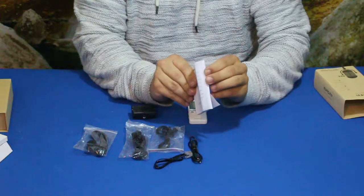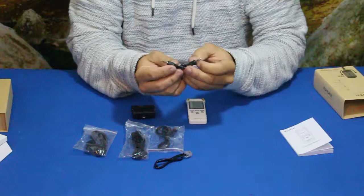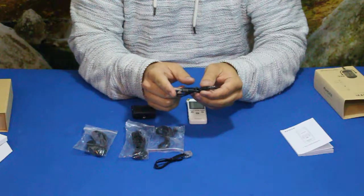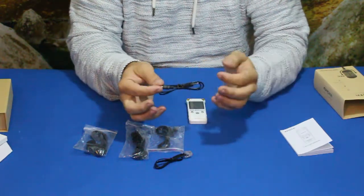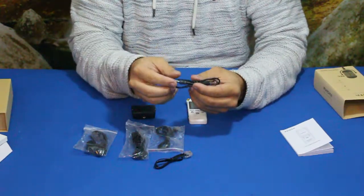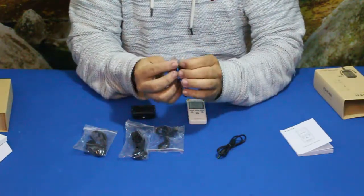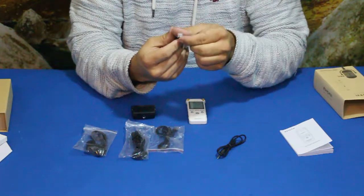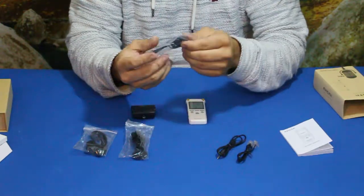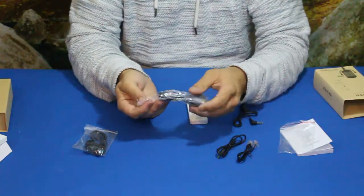Let's go through some stuff real quick. Obviously we have the manual here — it is fairly small but very thick. We have this, which is basically a line-in cable: a stereo end here and a stereo end there, so you can hook it up to something playing music and record it that way. Then there's a short telephone cable — this is the actual four-pin telephone cable, the RJ11. And then we have the lapel mic here.